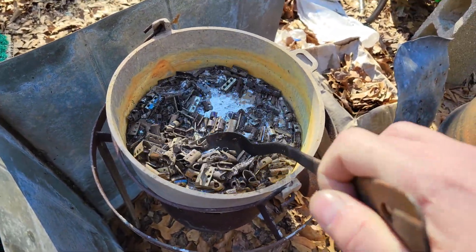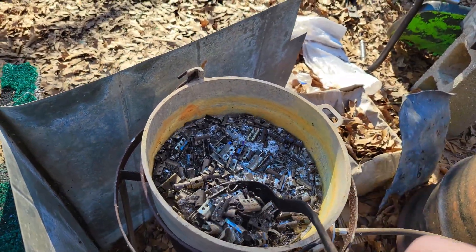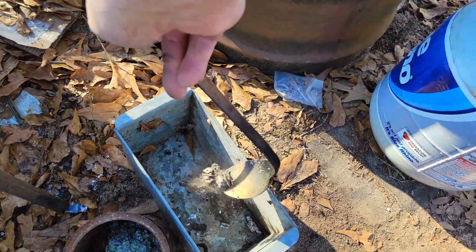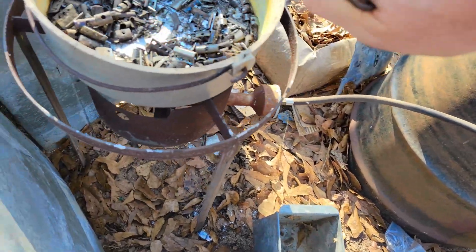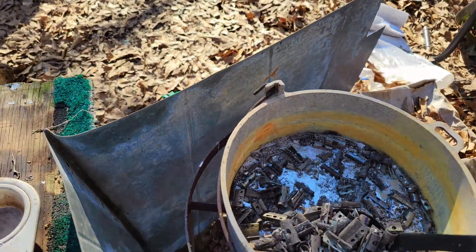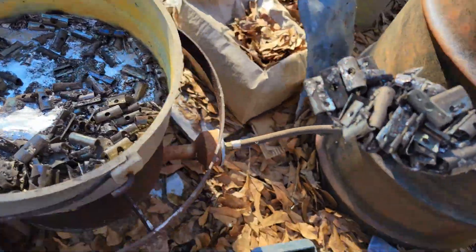Alright, you're going to start scooping this stuff off — start scooping the clips off. You'll definitely want a metal receptacle to put these in because they are hot.